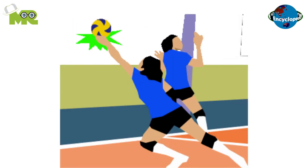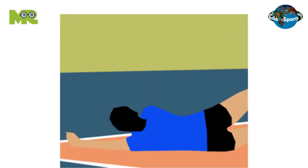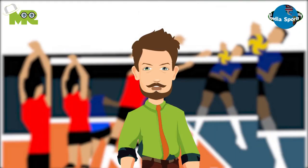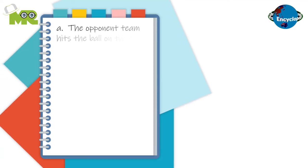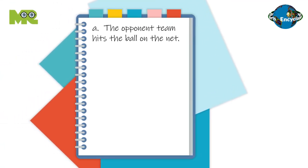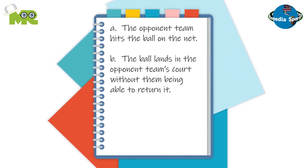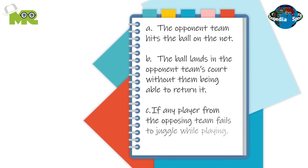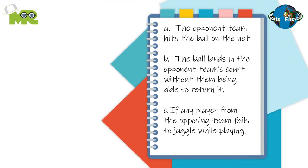Similar to volleyball, both teams are required to pass the ball back to the opponent's side within three passes. The scoring in Jolly Ball is also similar to volleyball, where points are given if: one, the opponent's team hits the ball on the net; two, the ball lands in the opponent team's court without them being able to return it; and three, if any player from the opposing team fails to juggle while playing.